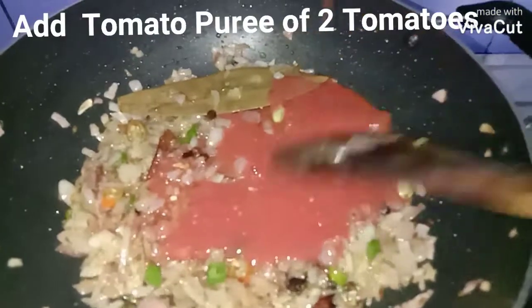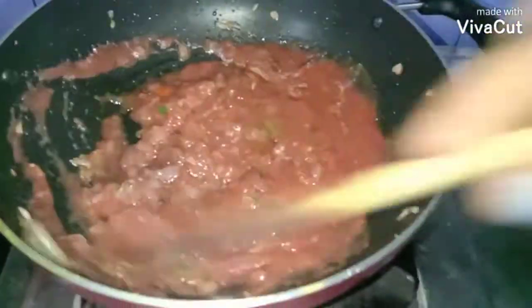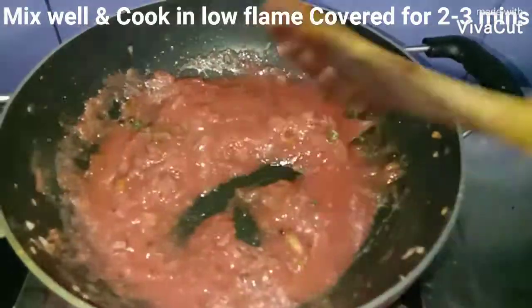Now I'm going to add the tomato puree — I pureed two tomatoes without adding any water. Mix well and let this cook covered on low flame for two to three minutes.